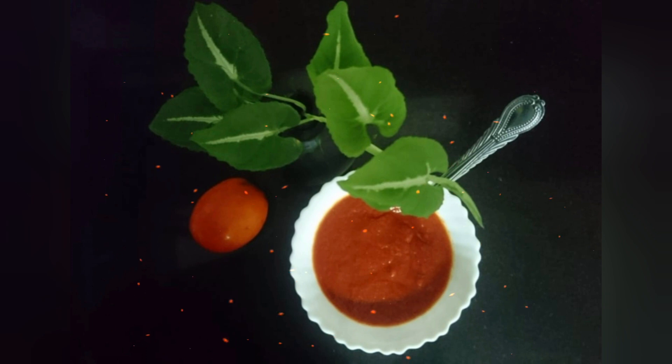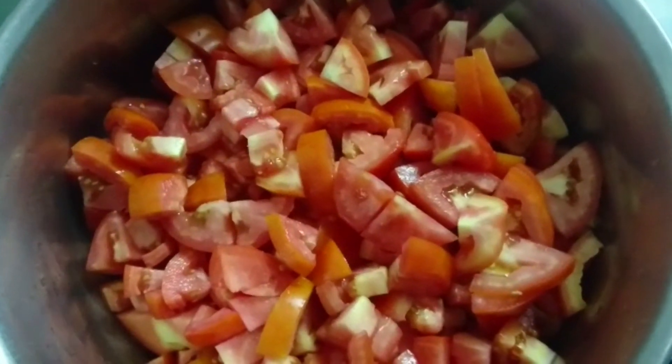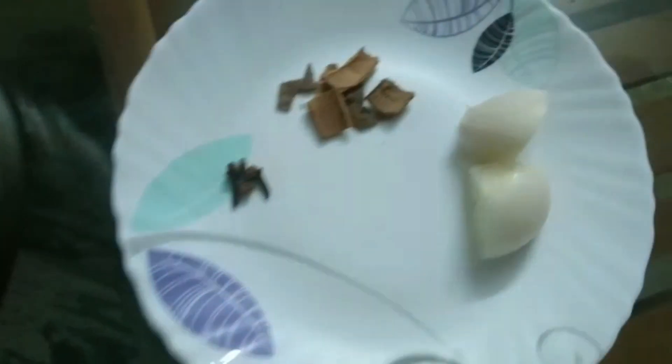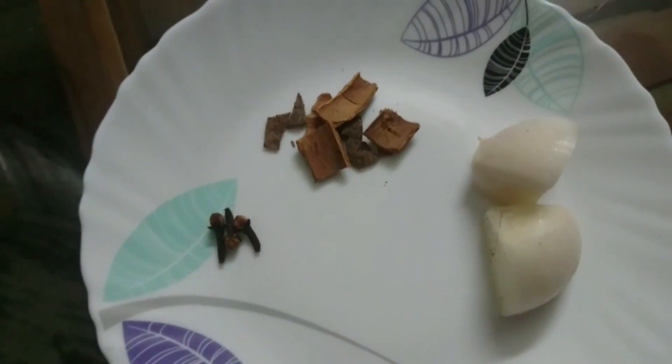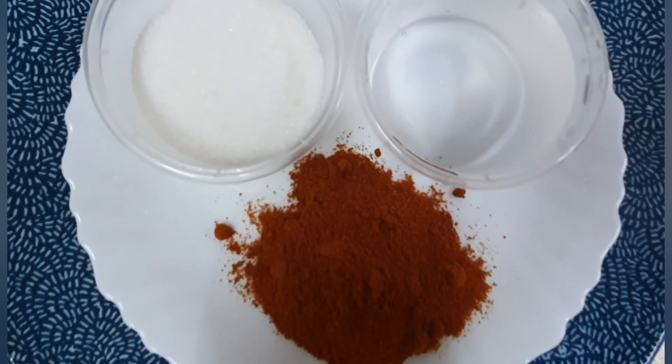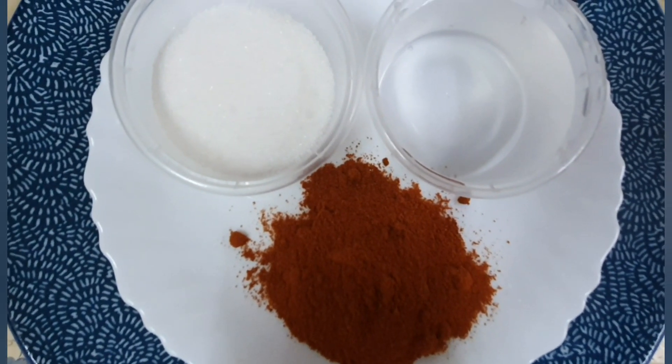I will add 1 kg of small pieces of pattah. Grampoo, 3 pieces of pattah, a few pieces of pattah. Kashmiri chili, pancha sara, and vinegar. I will add a small piece of pattah.